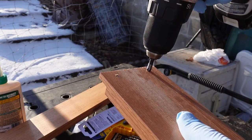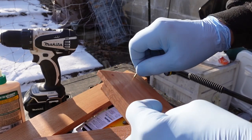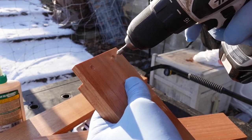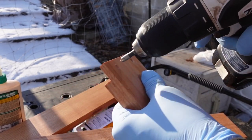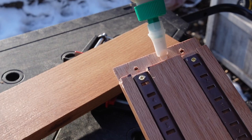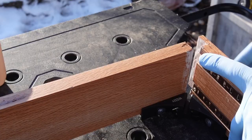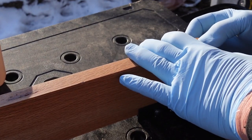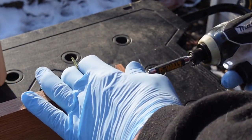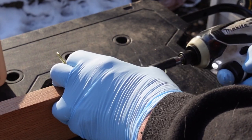Putting countersink holes in and then test fitting the screws. The holes that I pre-drilled in here were just a little bit too small, and the countersink holes weren't quite big enough, so I went all the way with the quarter-inch countersink, and that fit just about perfectly — these go in nice and flush at the end. Wood glue — quality wood glue. And now you see why I am wearing the gloves. Beautiful way to spread wood glue.